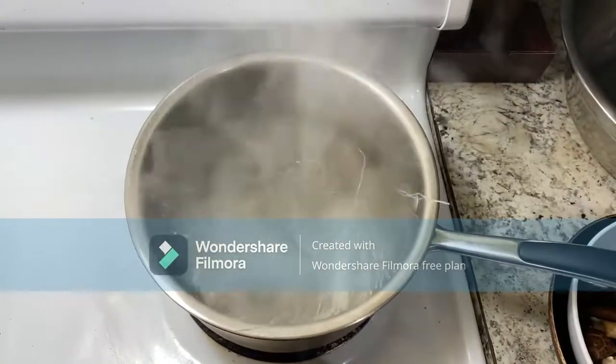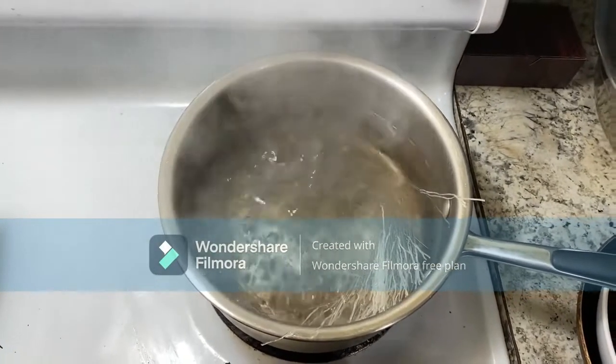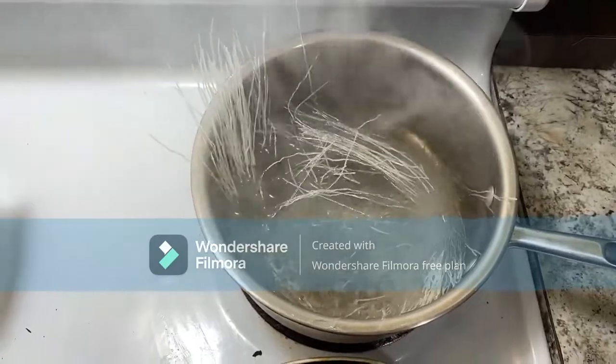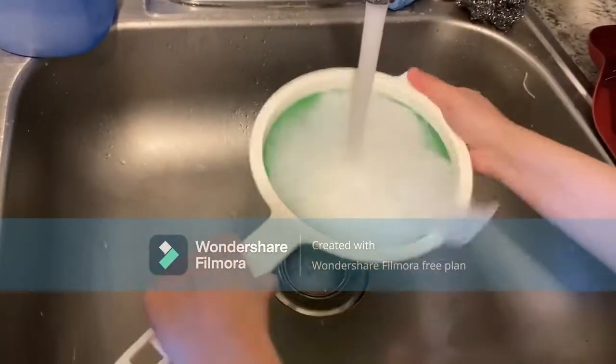On the other hand, boil the water to start making the glass noodles. Remember to only put the noodles in once the water is boiled, and leave them there for 5 minutes. After that, rinse them off with cold water.